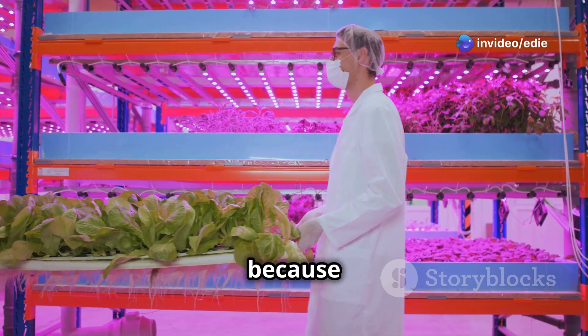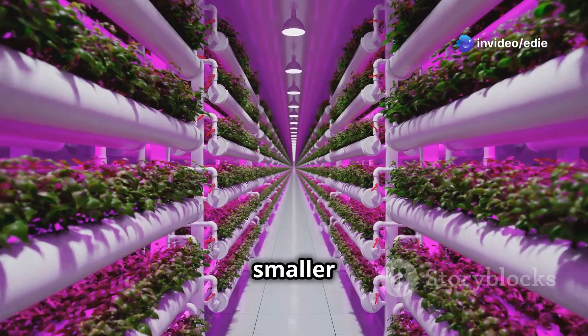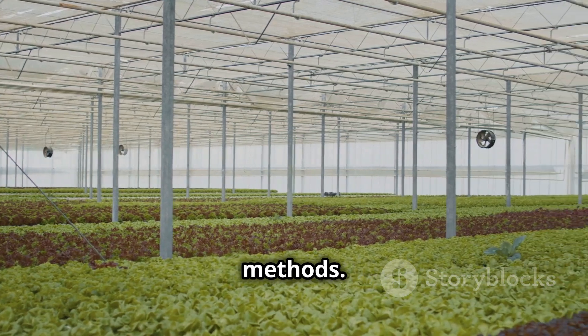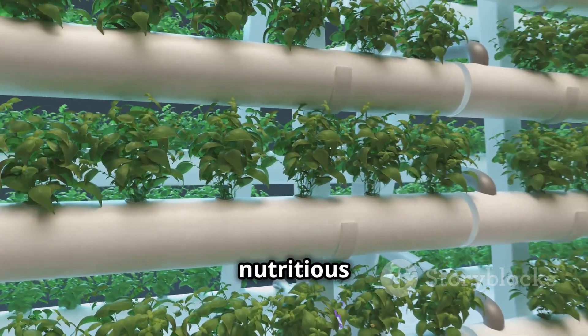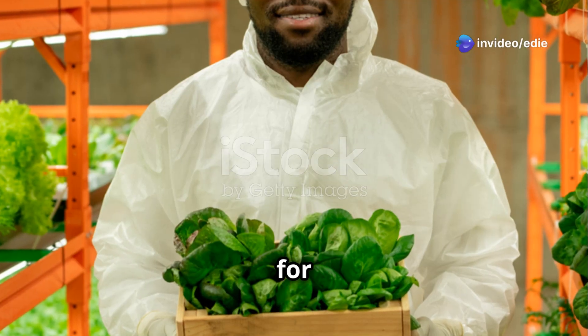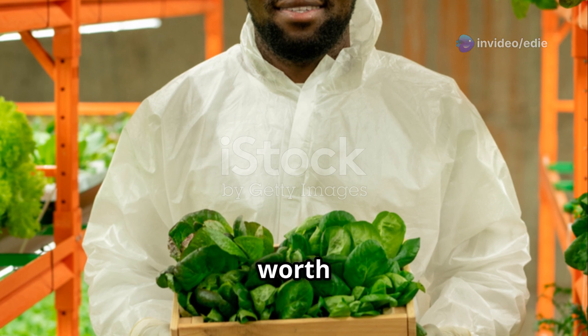It's like giving your plants a direct line to all the good stuff they need. This method is becoming very popular because it has many benefits. Hydroponics allows you to grow more food in smaller spaces, uses less water than traditional gardening methods, and lets you grow delicious and nutritious food all year round, no matter the weather outside. So if you're looking for a fun, efficient, and rewarding way to grow your own food, hydroponics is definitely worth exploring.